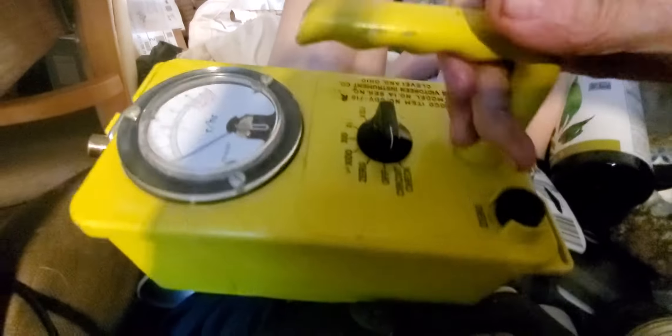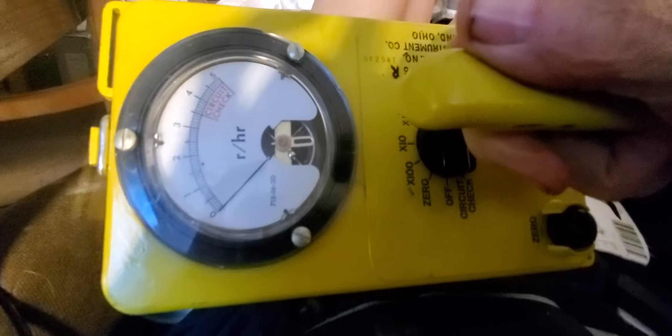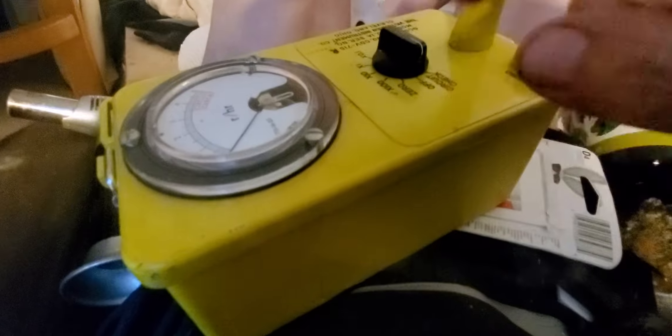Here's my new detector of radiation — supposedly. If you notice, there's no detector window or anything. There is no window into the detector at all. It's completely enclosed in a metal box.